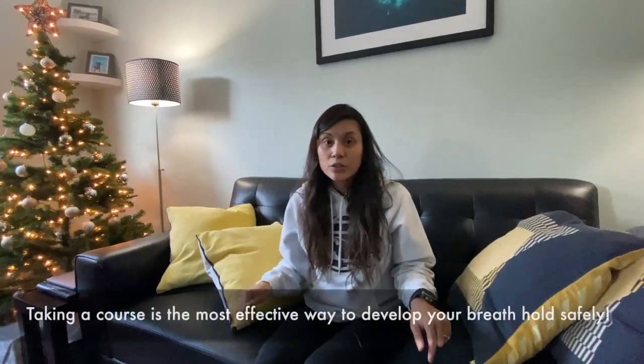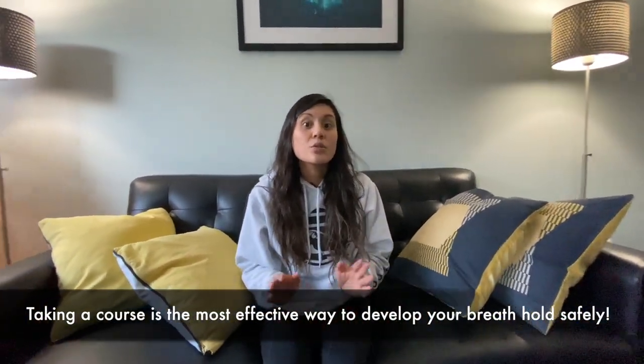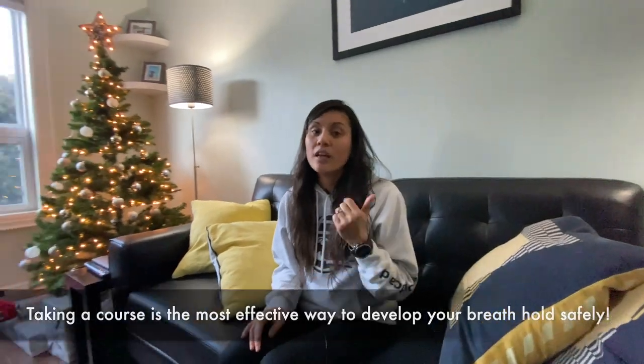How do you hold your breath longer? Today we're going to show you some quick tips to point you in the right direction for beginners. These tips should only be done dry on a couch and not in the water until you've taken a proper freediving course, due to the risk of blacking out and drowning. Today we're going to focus on static apnea, which is holding your breath for a longer period of time.